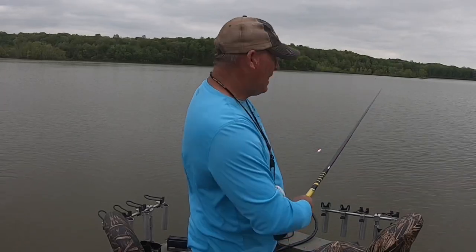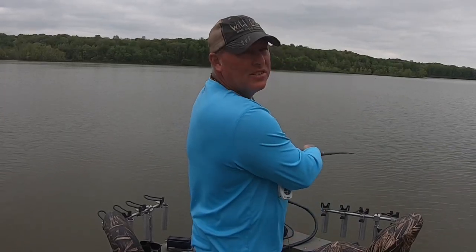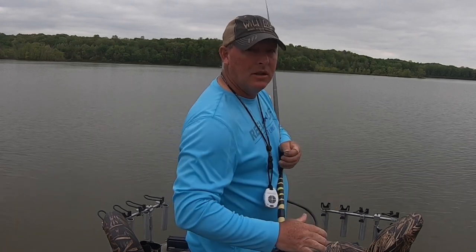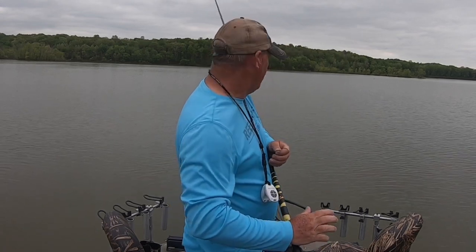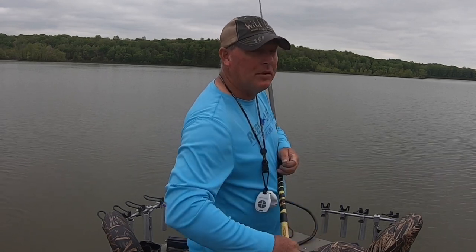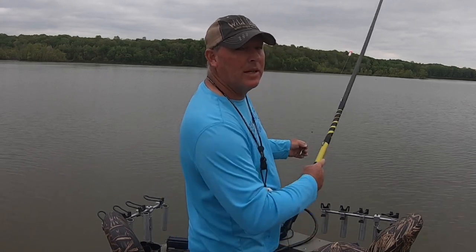I don't know if you can see it on the camera or not, but there's a stump right there. In the winter when the water is low at winter pool, we come in here when it's below freezing — you can walk on the mud — and we drive tobacco sticks in to give the crappie a place to spawn.